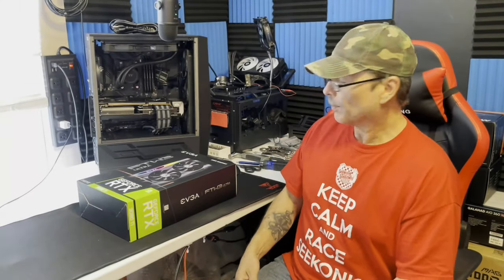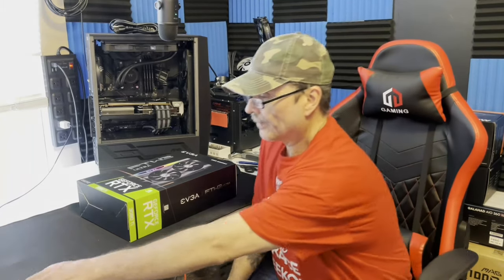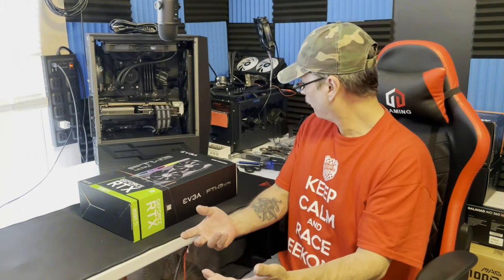How's everybody doing today? Happy Monday — probably the first time I've ever been happy on a Monday. I spent the whole weekend waiting to get this bad boy unboxed. I held off just for you guys. So remember, give me a thumbs up or a like please, even a sub — that would be great.